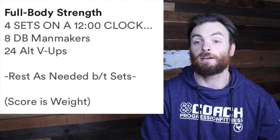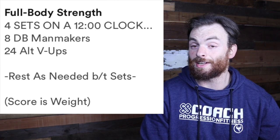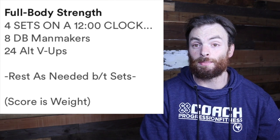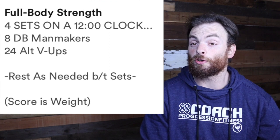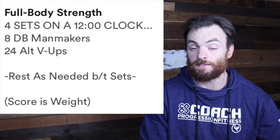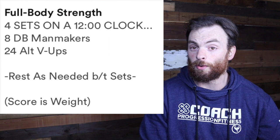Today you have the following. On a 12-minute clock, you need to perform four sets — so that's going to be a set every three minutes — of eight dumbbell man-makers and 24 alternating V-ups. Alternating V-up is a pretty straightforward abdominal exercise. If that isn't happening, you could also go with leg lifts or sit-ups. Find something that works out your core.